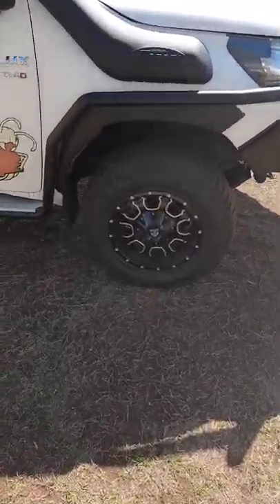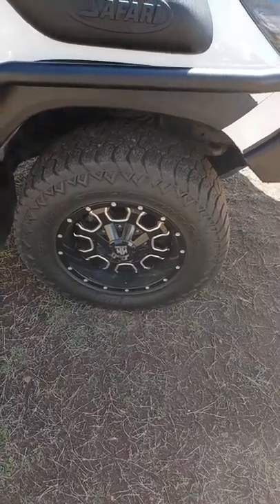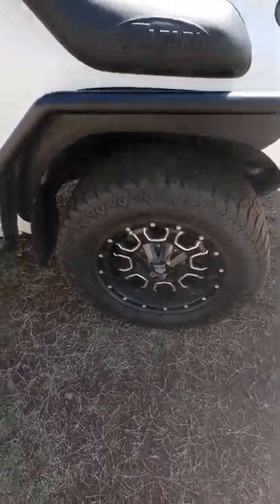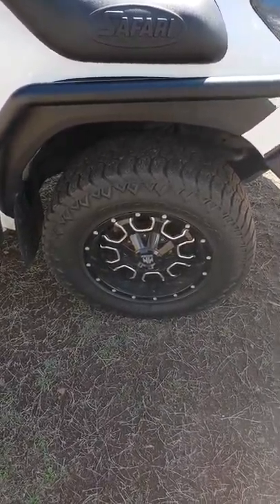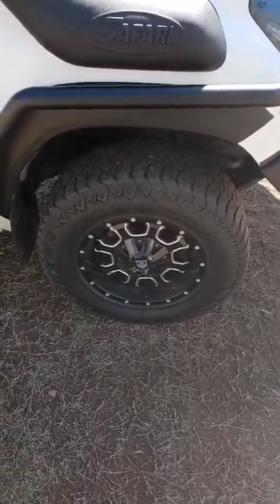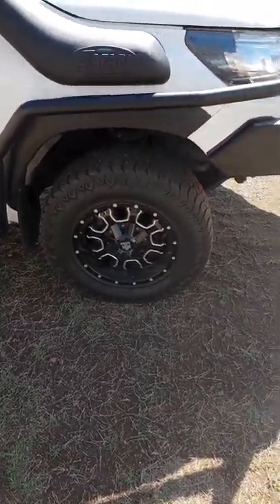Tyre size — not too much bigger than standard. They're 265/70s. Didn't need to go any bigger; it's not designed to be my serious off-road car, it's just a fairly capable tourer. Being a work car driven bulk Ks every day, we just wanted to keep fuel economy and power in mind, so didn't go too much bigger than standard.